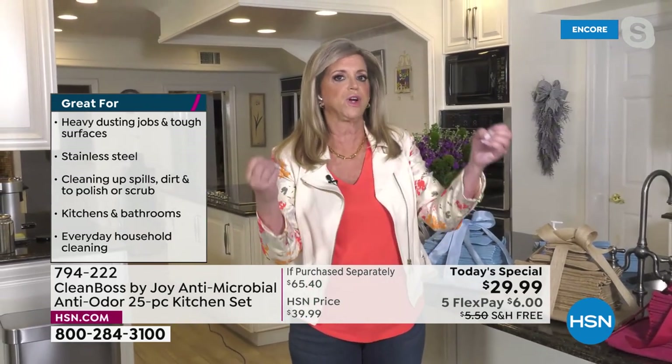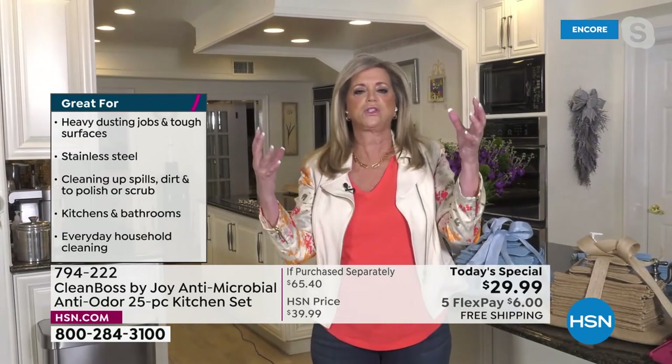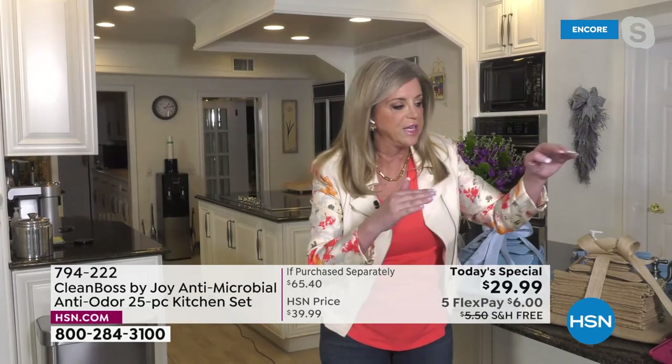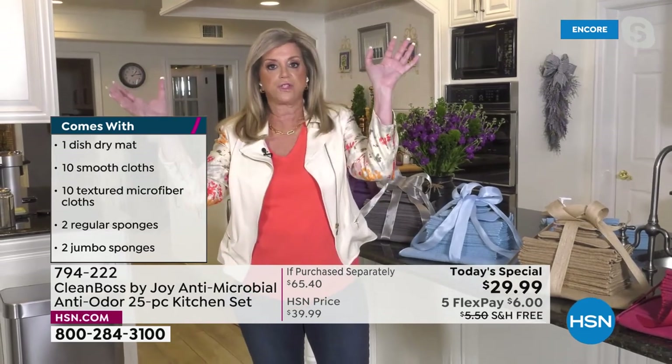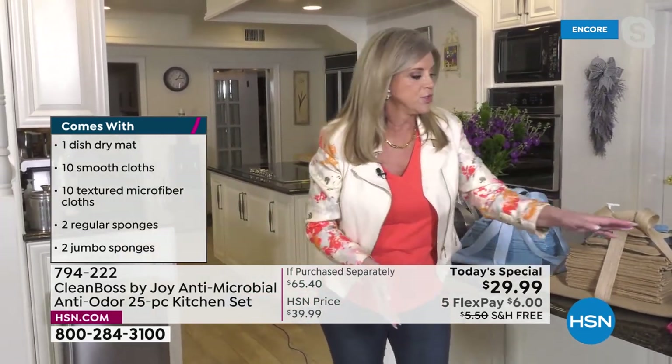That natural silver ion technology — silver used in ancient times — it's incredible. It's not some spray; it's woven into every item. This retail value is amazing — over $65. It's probably more than that in my mind, because there's nothing out there like it.